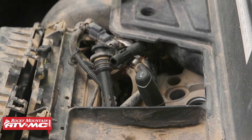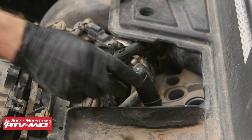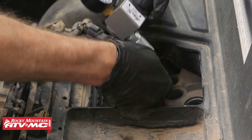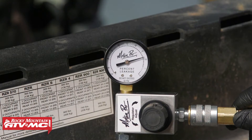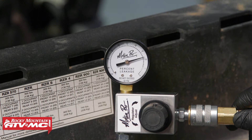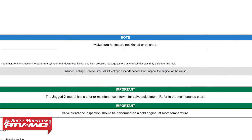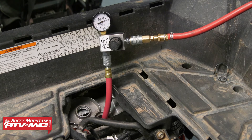Again we're using a screwdriver to help us find top dead center. Once we have our second cylinder at top dead center, we can install our adapter hose and gauge. We have 23% leak down — anything over 15% indicates an engine that is wearing out or needs attention soon, and the service limit on these Polaris engines is 20%. Since we're over that limit, we need to locate our problem and get it repaired.